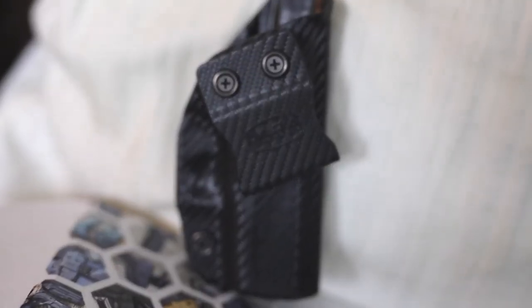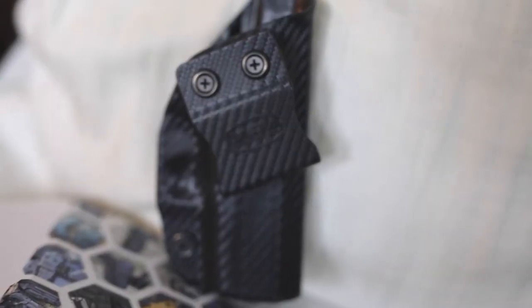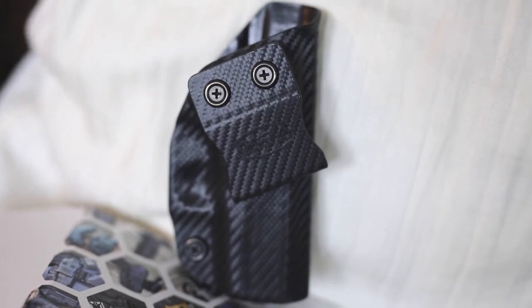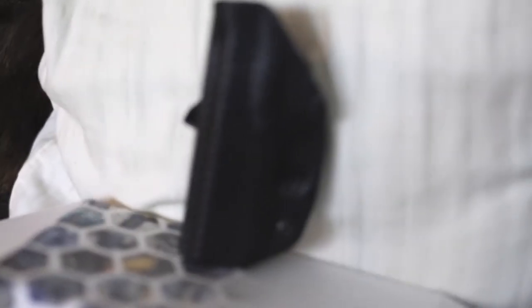I originally ordered it in Kydex, and after about four or five weeks they sent me an email saying I could change my order since it hadn't shipped yet. I said I want the carbon fiber, and it is so much lighter. It's got this cool checkered texture design. I can tell it's not as strong as Kydex, but it is light and it feels really good — it's not as cheap as some other carbon fiber products out there.